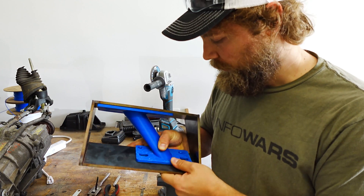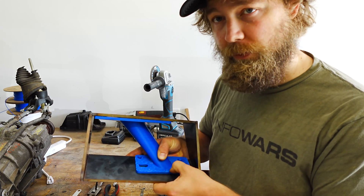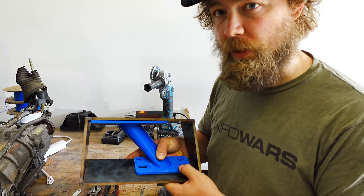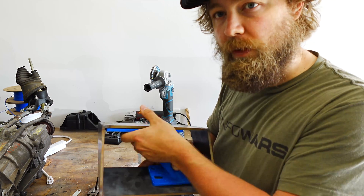Hey everybody. If you're new to this channel, this is the third video in the series of making some motor mounts for the LS swapped Audi all-wheel drive project. So this is a continuation on the two other videos I've made thus far.